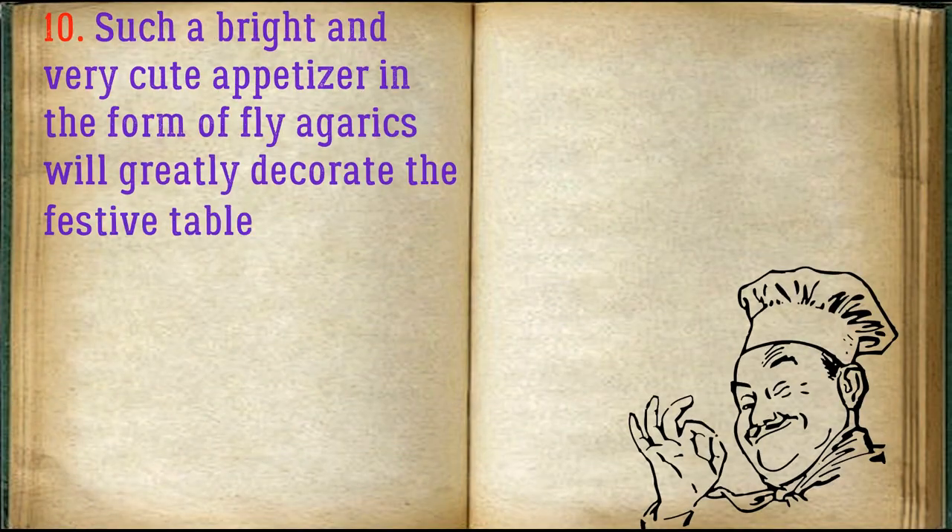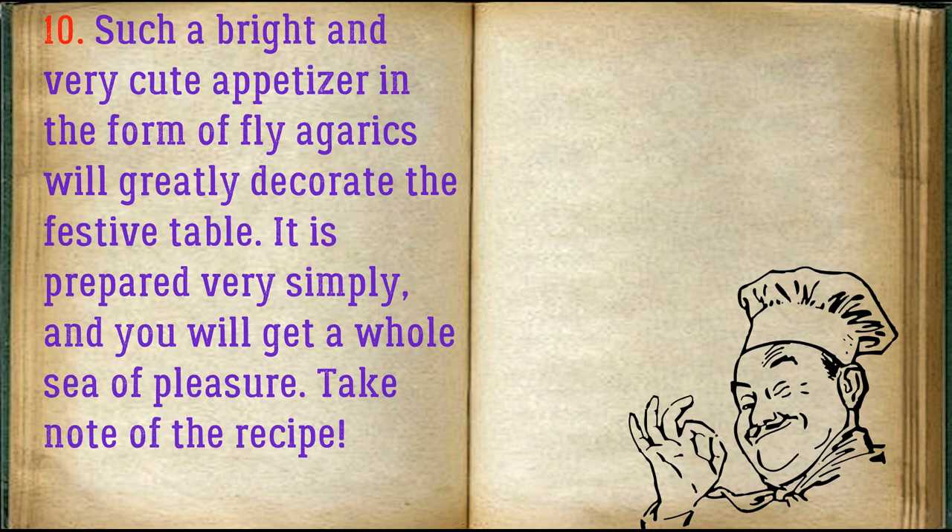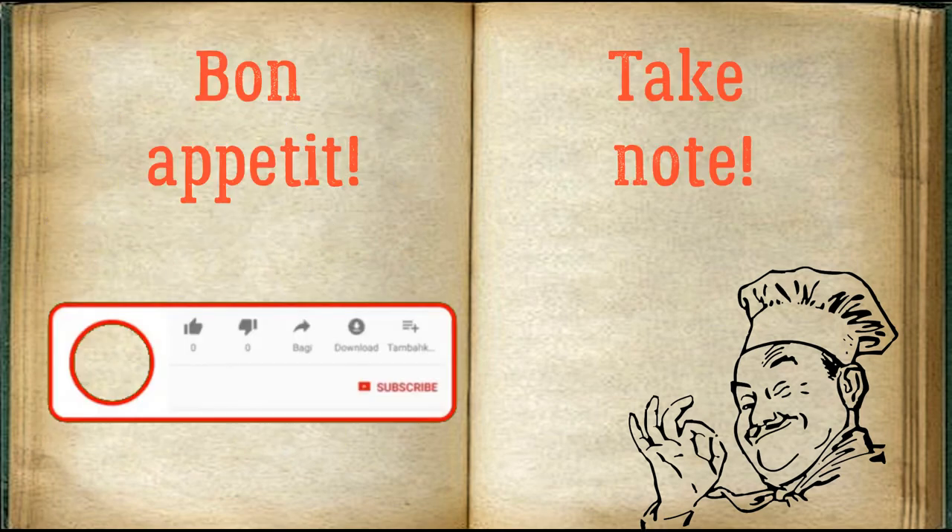Such a bright and very cute appetizer in the form of fly agarics will greatly decorate the festive table. It is prepared very simply and you will get a whole sea of pleasure. Take note of the recipe — bon appétit!